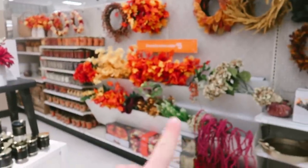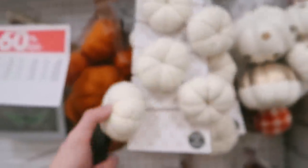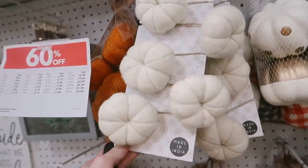I also love checking Joann's Fabrics because they always have a good selection of decor. It's always super expensive but you can get it on a really good sale price. They currently have 60% off — look how cute some of the stuff is, like this little pumpkin garland.